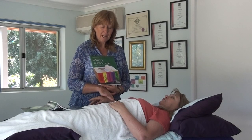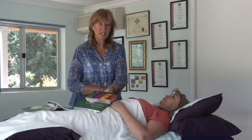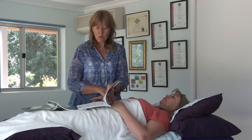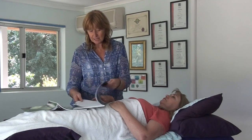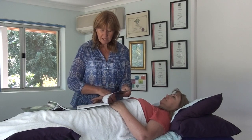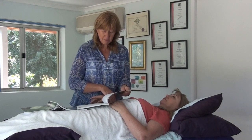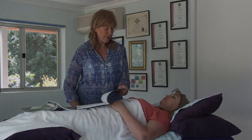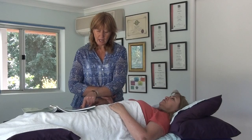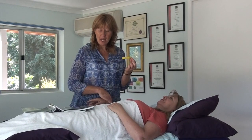Now I'm going to go back into the allergy book. Because she's feeling so tired, my assumption is already that it's going to be sugar, but I just want to check that very quickly. I'm going to ask: is it a raw food product, is it a fruit, is it a vegetable, is it something in the deli, is it sugar - and the arm goes down. So in this book it's come up as sugar. I'm just going to go and find some sugar.